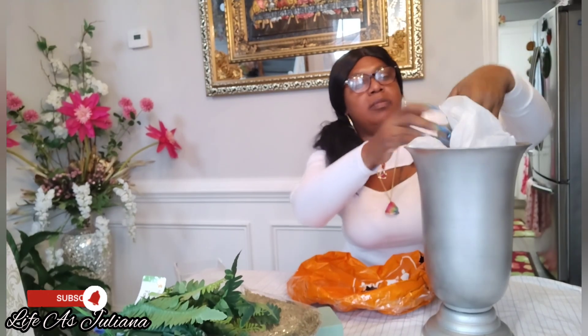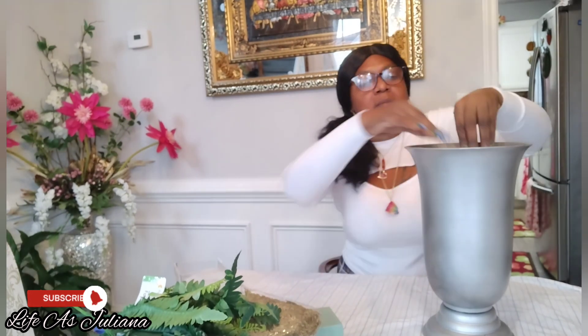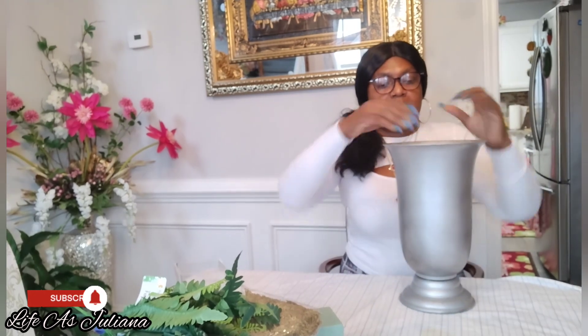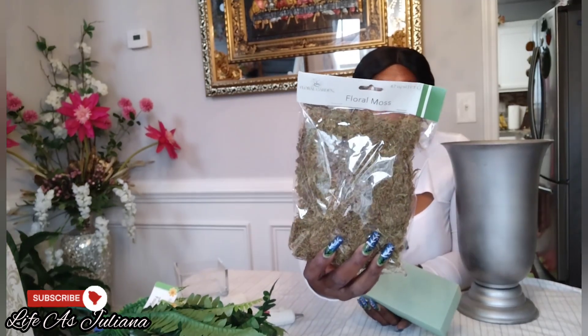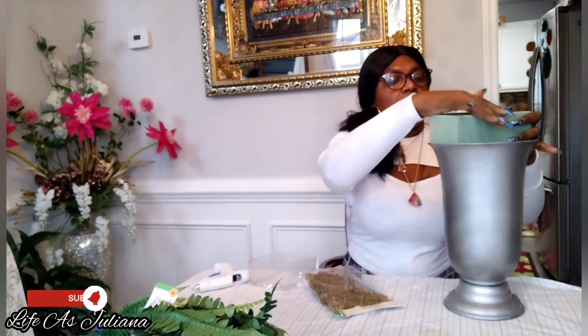So here I have a vase that I found at Goodwill. I did show you this vase a couple of weeks ago — I did a Goodwill haul and I showed it to you. I only paid maybe $4 for this vase. We're going to use this foam and the floral foam as well — those are from Dollar Tree and Hobby Lobby.